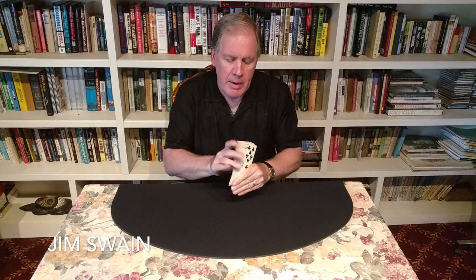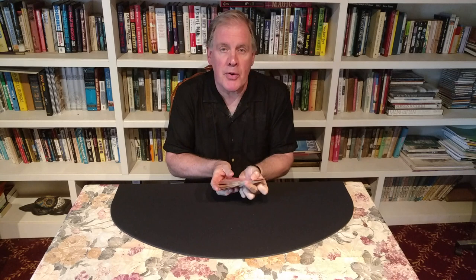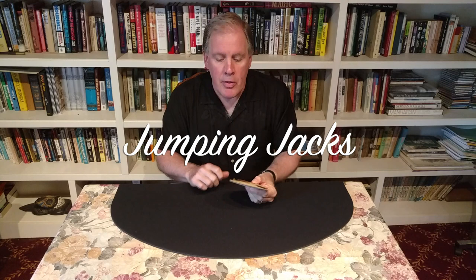Hi, my name is Jim Swain. When people use the expression 'jumping jacks,' they're referring to an exercise created by the United States Marines during World War II. But when magicians use the expression 'jumping jacks,' it has a whole different meaning.